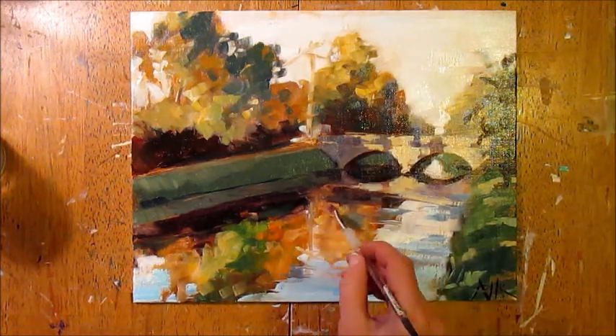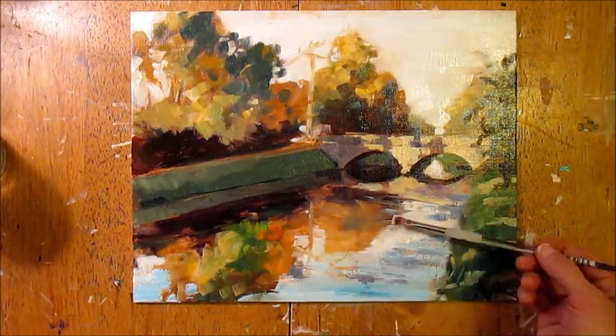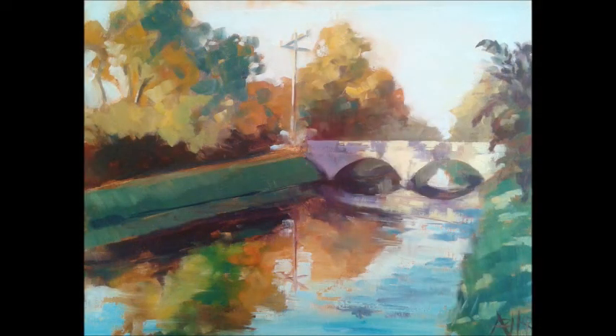Nearing the end, I go back with the deep, deep dark colors on the brush to just solidify those shapes a bit more, because they were looking a little wobbly. And here we go — this is the final piece. The lighting looks a bit different just because it was photographed under different light. Hope that's helpful!